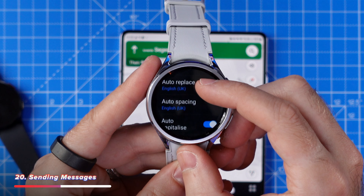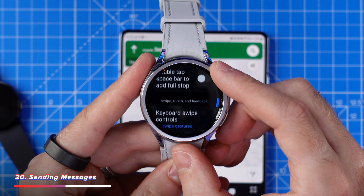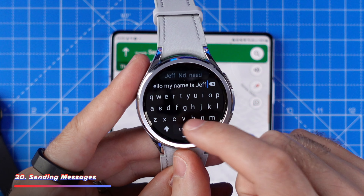One of the most frustrating things on the Watch 6 can be when sending messages. Head into settings, general, input, then tap on Samsung keyboard. Enable the keyboard swipe controls, and also enable double tap spacebar to add a full stop. Now you can swipe to type and double-tap for a full stop for much faster messages.